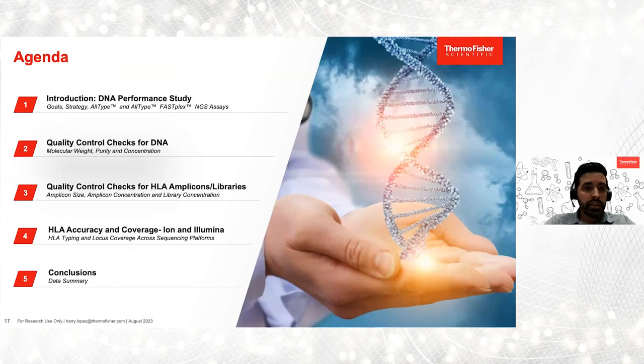This is the agenda for this section of the webinar. The first part, we'll introduce the case study, followed by a brief description of our NGS HLA typing assays, AllType and AllType FASFLEX. After that, we'll review quality control checks to make judgments on the quality of the genomic DNA, HLA amplicons, and libraries. We'll also review typing accuracy data as well as coverage for the libraries sequenced on Illumina and Ion, and lastly provide conclusions and a summary.